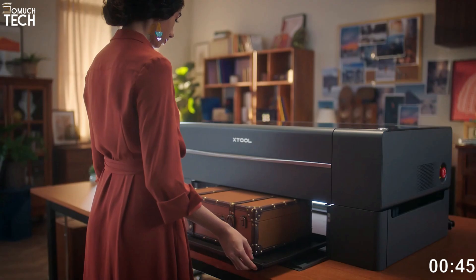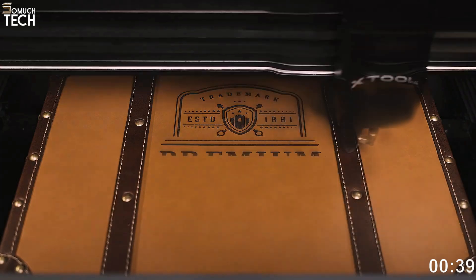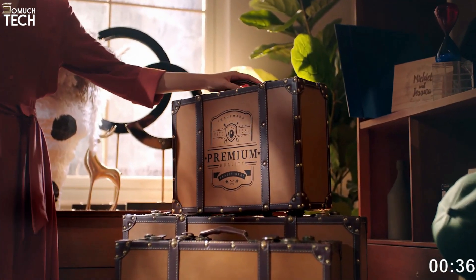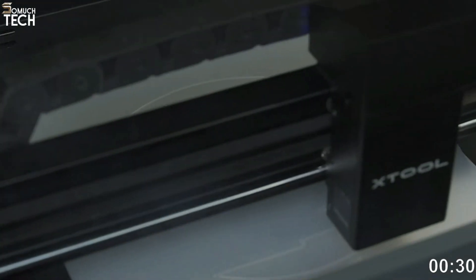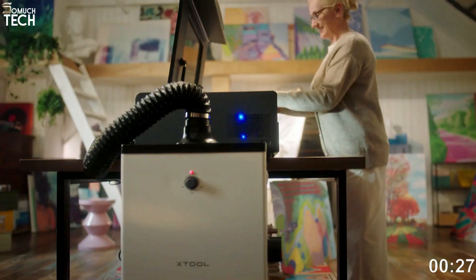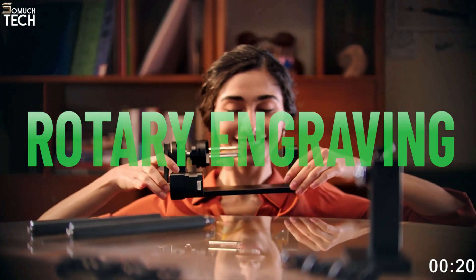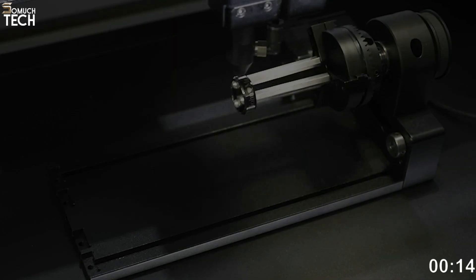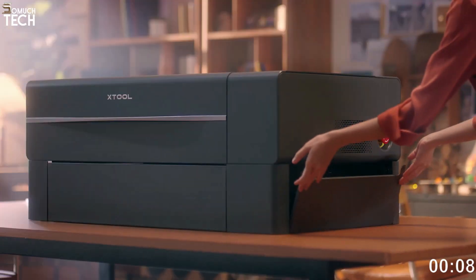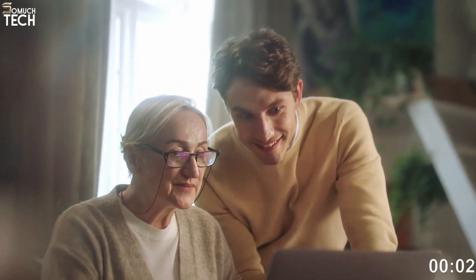The automatic conveyor feeder is an optional accessory required to fully utilize the expanding size of the P2 — 3,000 by 500 millimeters. It's also compatible with XTool's larger ecosystem of add-ons, and a riser base lets you raise the workspace to a higher level. Overall, this laser cutter is capable of almost anything, even rotational engraving, available for purchase separately. It's been dependable and flexible, though it's bulkier, heavier, and a bit more complicated than a Glowforge. The XTool P2's entry-level model costs $4,999.